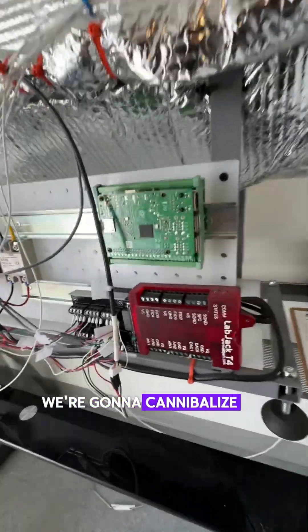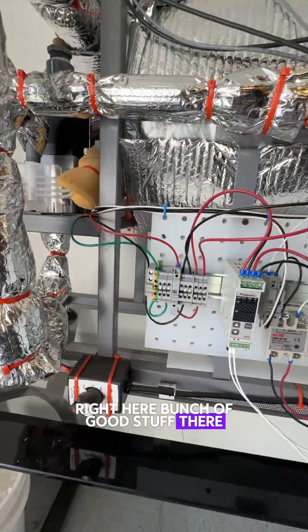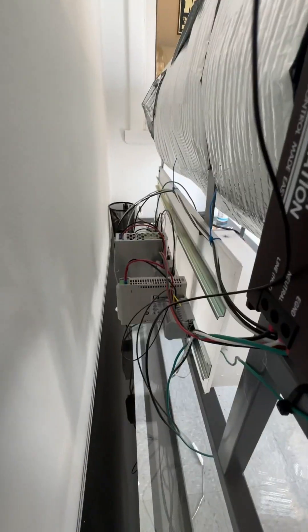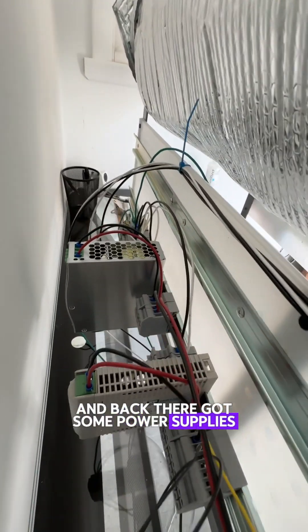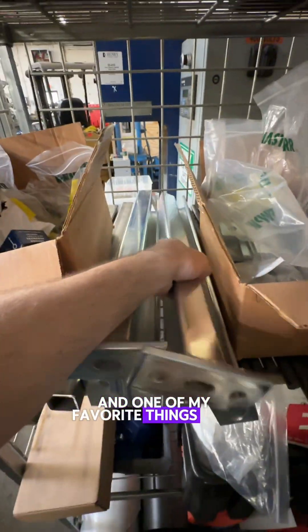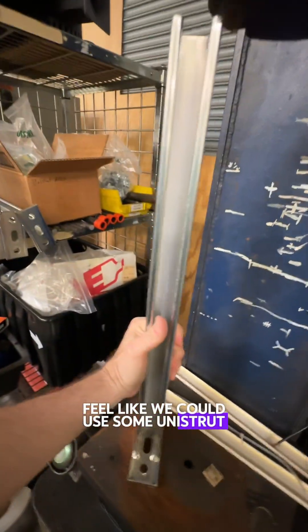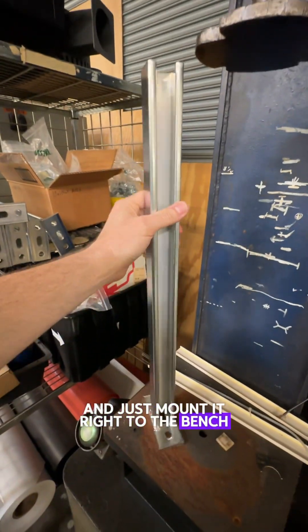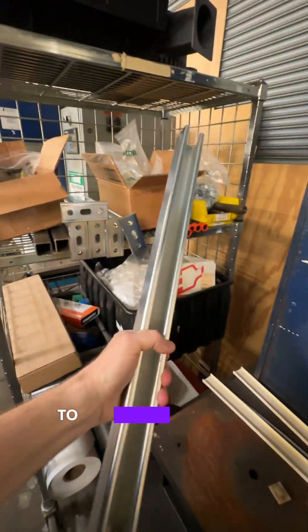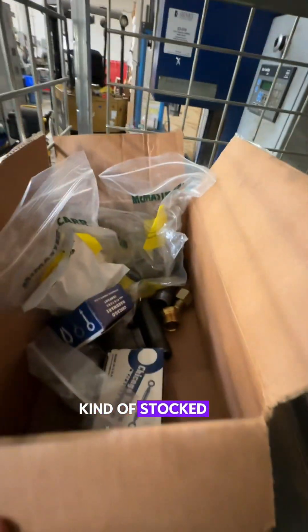We're going to cannibalize all of these goodies off of this rail right here — bunch of good stuff there. And back there, got some power supplies, some mains power coming in, a little fuse block. One of my favorite things here is unistrut. I feel like we could use some unistrut and just mount it right to the bench so that we could have sort of a fixture to mount everything to. Kind of stocked up with some of this.